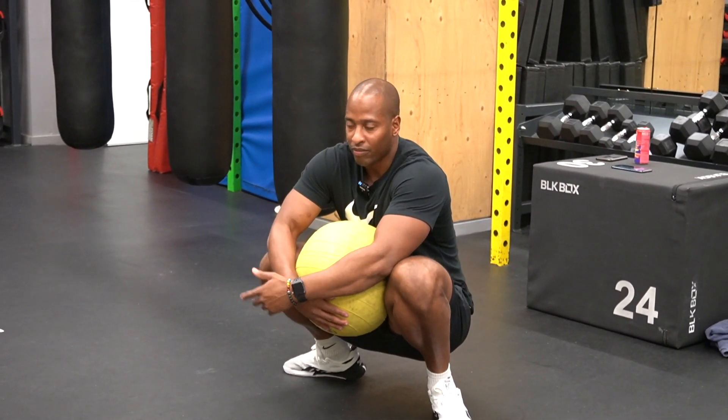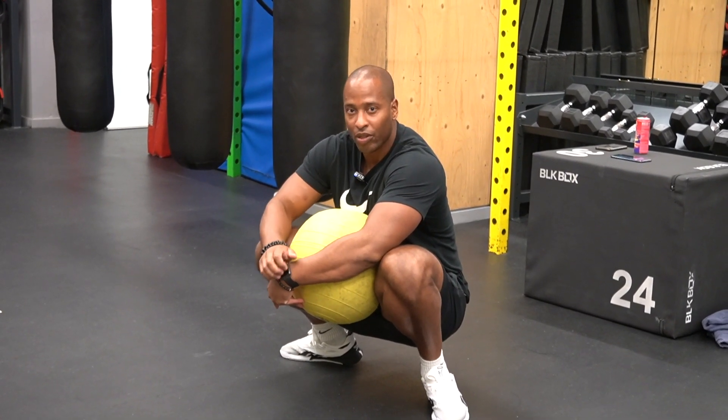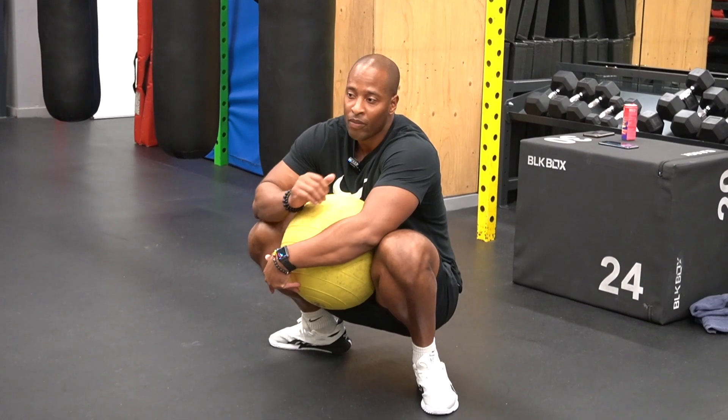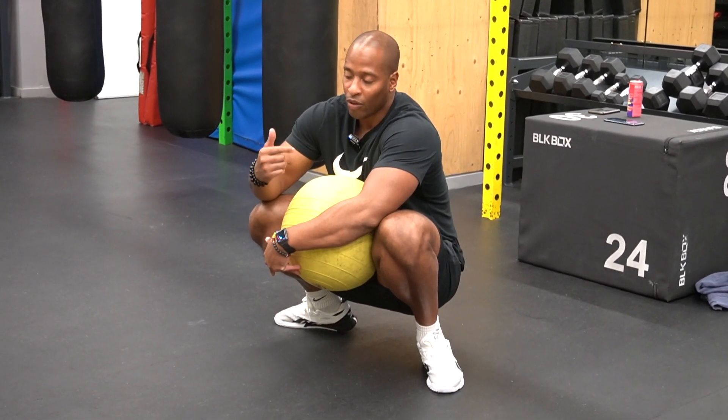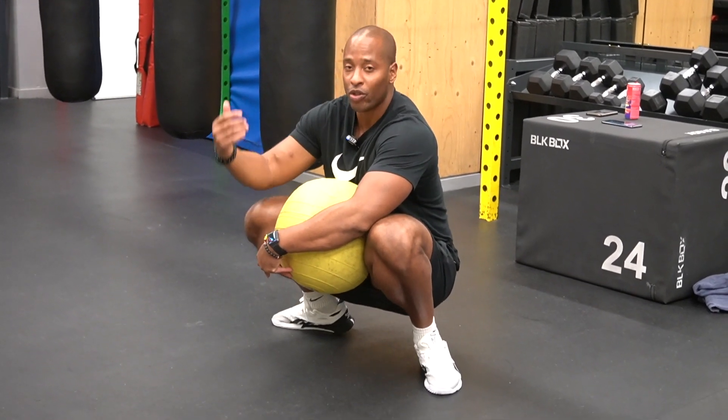From there, it's literally a jump, but we want to think about extending your hip — the same way you do a hip thrust where your driver hits forwards. But we also have the ball, so you have to try and get the ball up as well, which will mean you'll go up onto your toes.